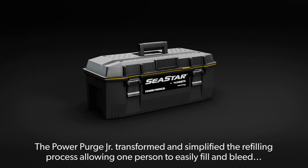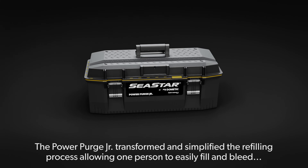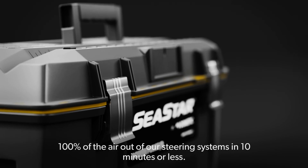The PowerPurge Jr. transformed and simplified the refilling process, allowing one person to easily fill and bleed 100% of the air out of our steering systems in 10 minutes or less.